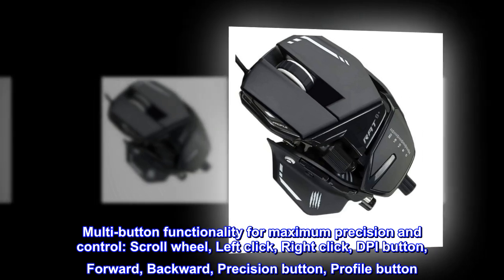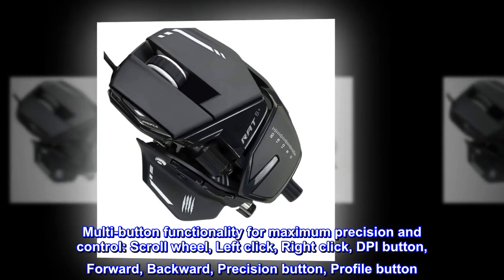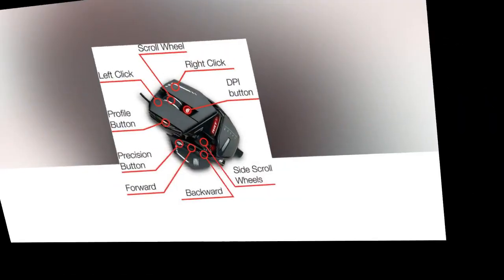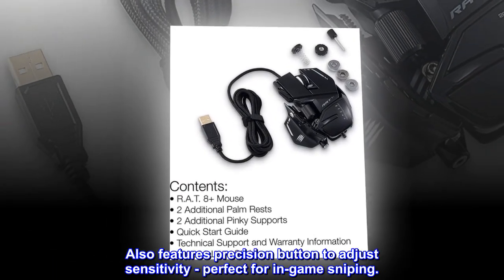Multi-button functionality for maximum precision and control: scroll wheel, left click, right click, DPI button, forward, backward, precision button, and profile button. Adjustable DPI up to 16,000. Also features a precision button to adjust sensitivity, perfect for in-game sniping.